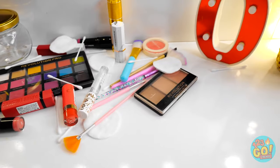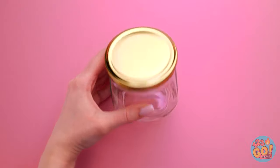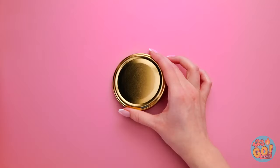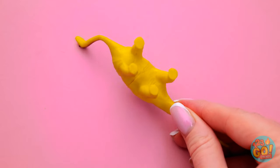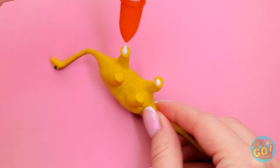Ooh, this new lipstick shade really makes my look pop, doesn't it? Oh jeez, my stuff is all over the place! I wonder if this jar can come in handy! Screw off the jar's lid and set the glass part aside. Take a little toy like this one and flip it onto its back. Take either hot glue or regular white glue and put some on the undersides of all the toy's feet. Once you've done that, flip it over and stick it straight onto the jar lid.